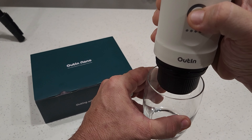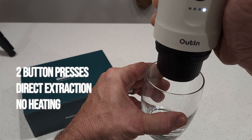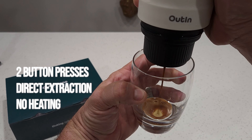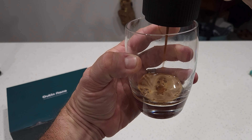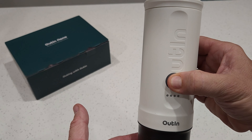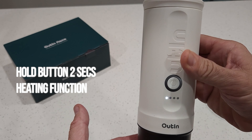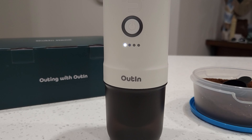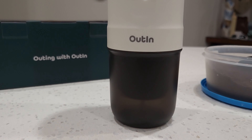That one button does it all. Press it twice and it begins a direct extraction, which is for when you place hot water into the stainless steel reservoir at the top of the unit. Hold the button for two seconds and it begins the water heating function, and once the water is boiled to the right temperature it will begin to extract your espresso automatically.